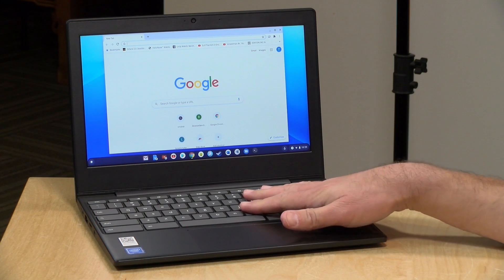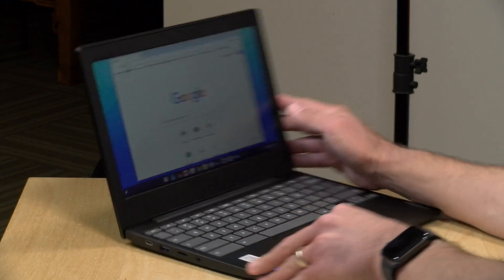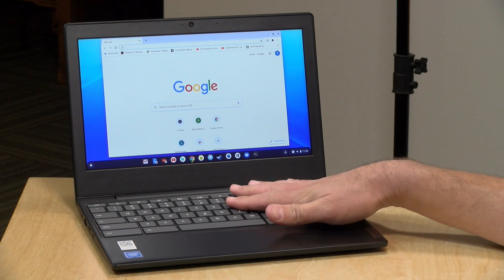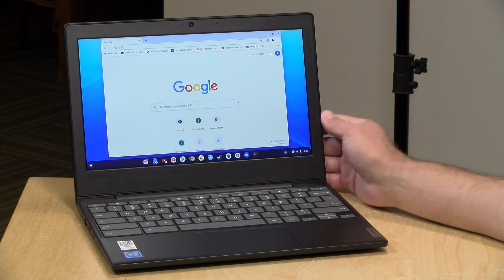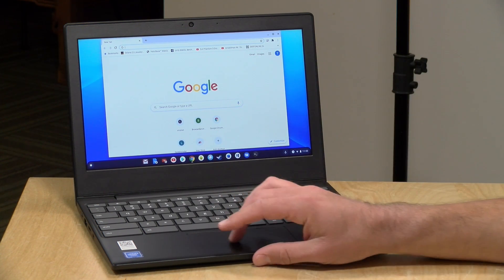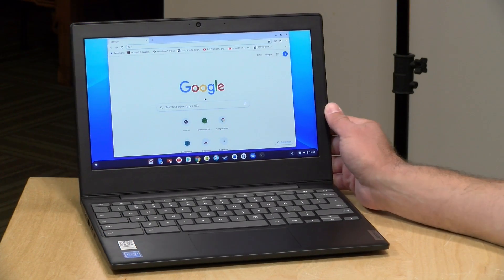At the time of recording, this is being sold for $169 at Walmart — that is super inexpensive for a name-brand Chromebook. This has an Intel N4020 processor, the lower-end Intel Gemini Lake series of chips. It is fanless, so it makes no noise, and it actually performs halfway decently for its price point. This one has 4GB of RAM, and the lowest-cost version unfortunately only has 32GB of storage.